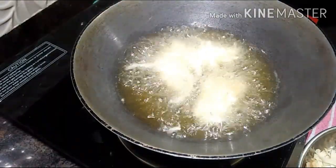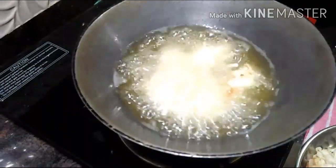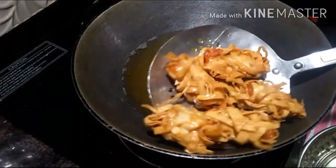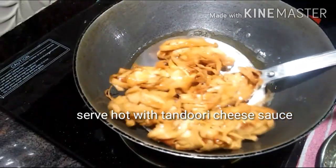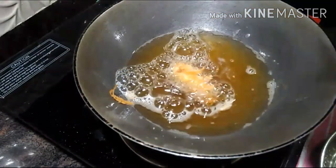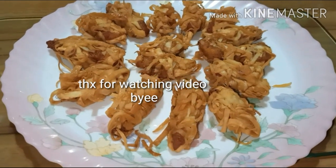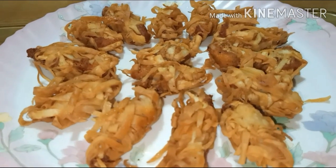If you like my video please subscribe to my channel and don't forget to press the bell icon. Do try this recipe and let me know in the comment box. For best results make giant tornados using big size fillets, or you can also use chicken leg pieces to make tornados — it would turn out great.